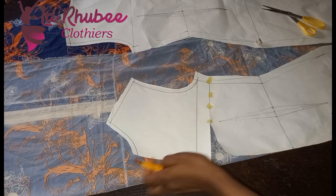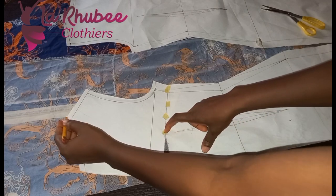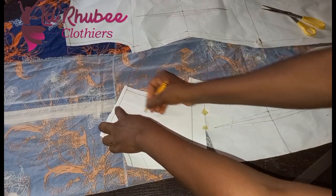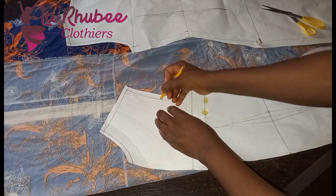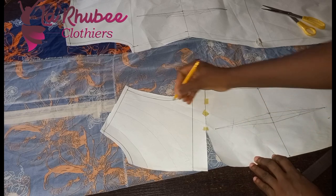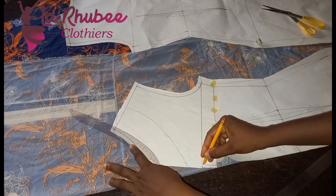For the cowl, you can decide to draw your slash lines now. If I want to draw my slash line I can start from here. I can go from here to the armhole. Just draw your slash lines the way you want. I'll be using my ruler to draw them.